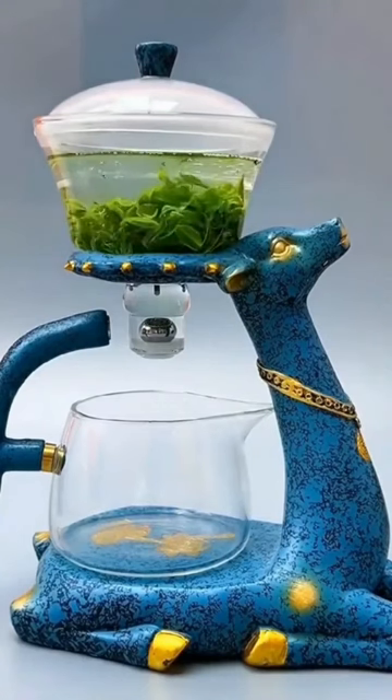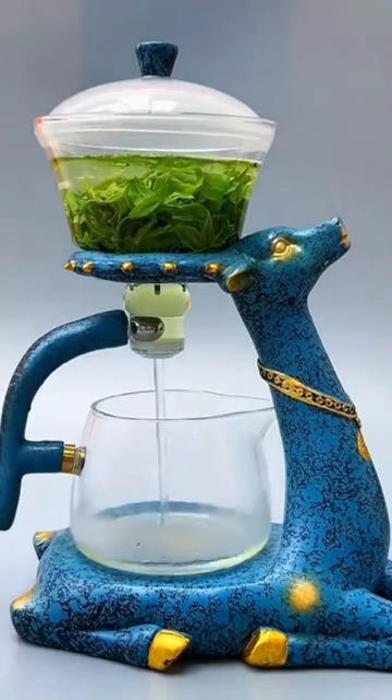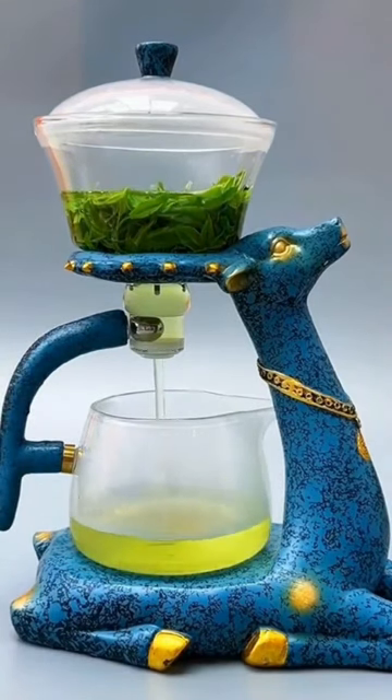The Dragon Teapot's detachable filter provides for easy cleaning. Revel in the captivating clarity of your tea, perfectly reflected by the Dragon Teapot's transparent body.